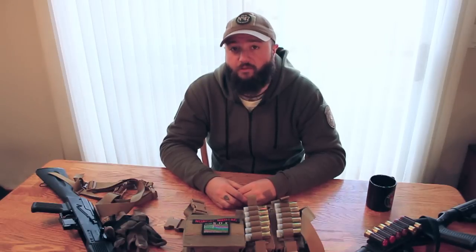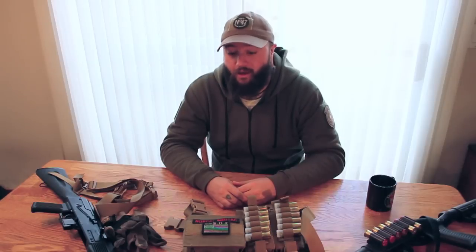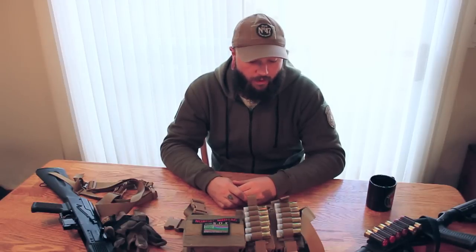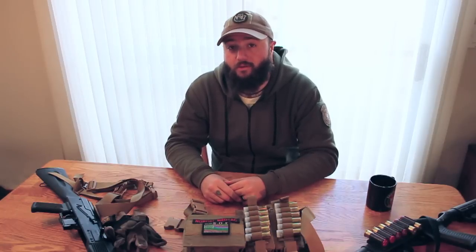You can't break his stuff. John advertises it as bomb-proof and it has a lifetime guarantee on it. If somehow you manage to break it, you send it back and he takes care of you. He makes really, really incredible stuff, so if you haven't already checked them out, I would implore you to go take a look — it's going to be worth your time and your money.